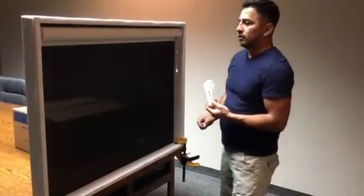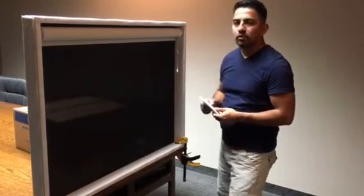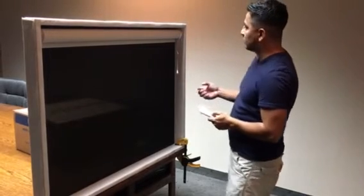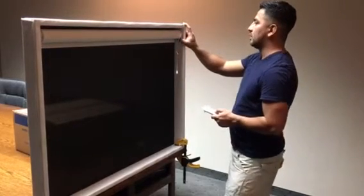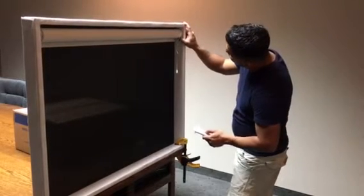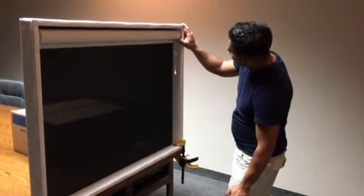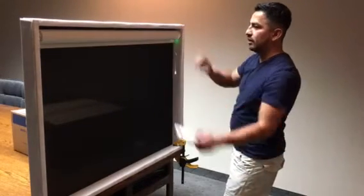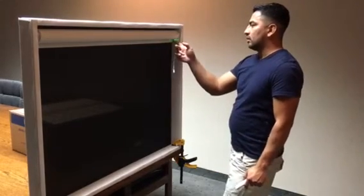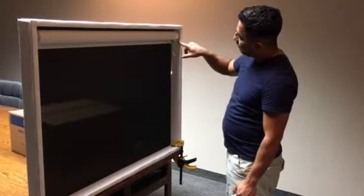I'm gonna show you how to set this shape on a sleep mode, in cases you want to adjust the limits on another shape so this shape is not affected. You're gonna press the bottom button on the motor and keep it held until the shape moves. The shape goes down and the light starts blinking.